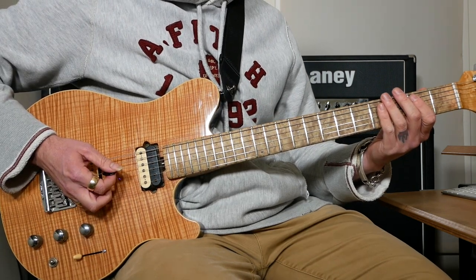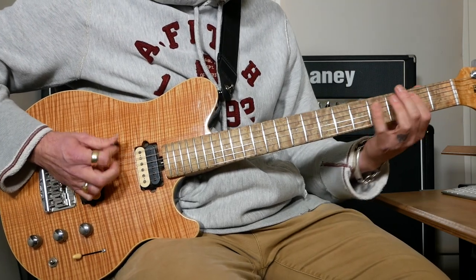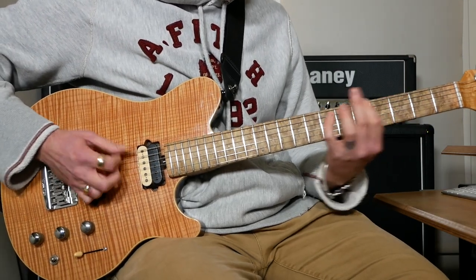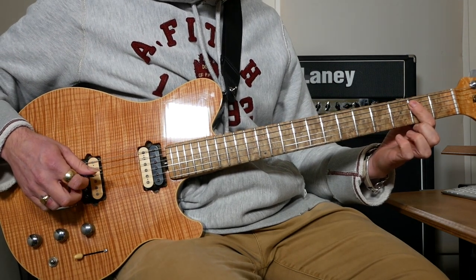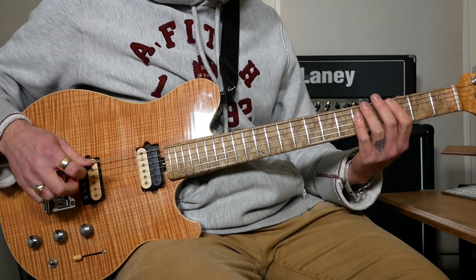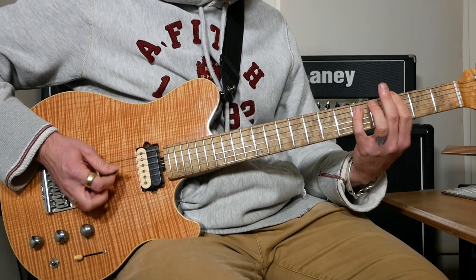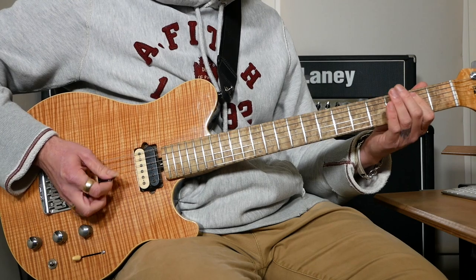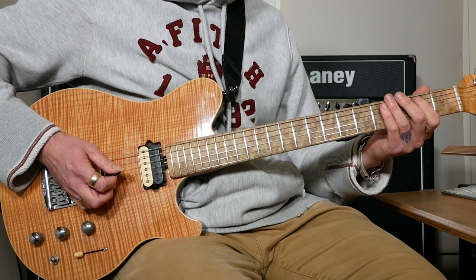The next bit is a solo section which starts off with some power chords — it does that twice. What that is: an open E power chord, then a G power chord (3 and 5 on E and A), then an A power chord (5 and 7 on E and A), then that same thing again, and then straight back to an open E power chord.